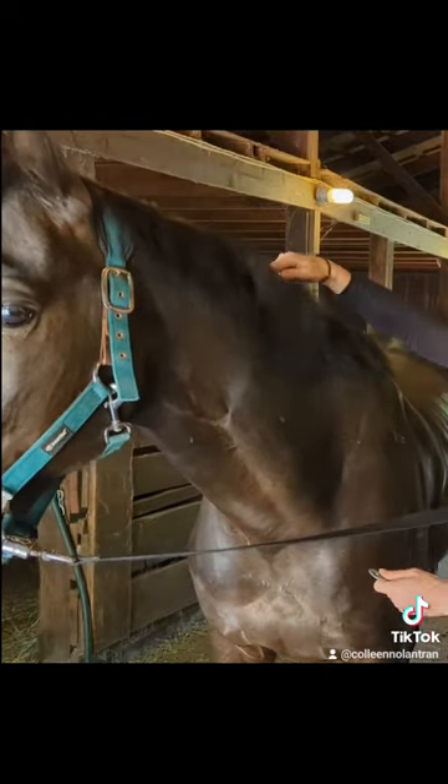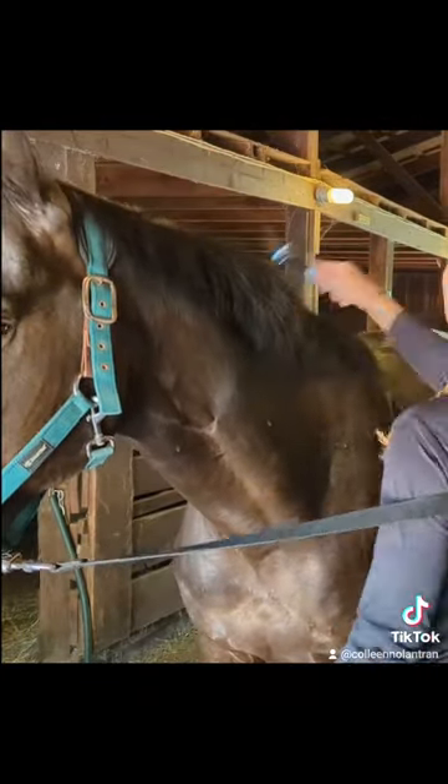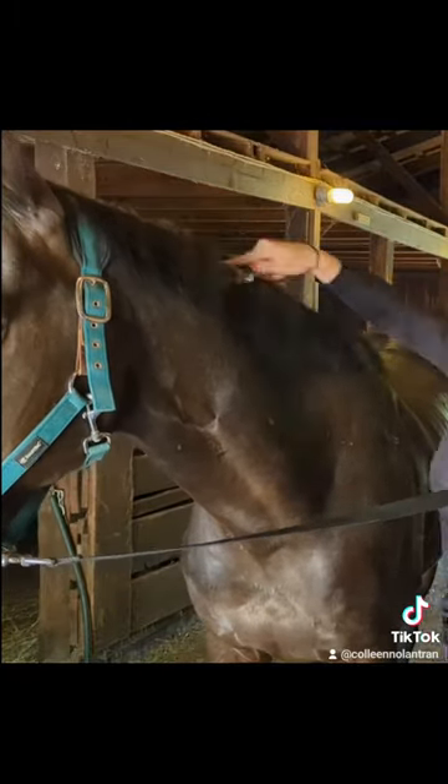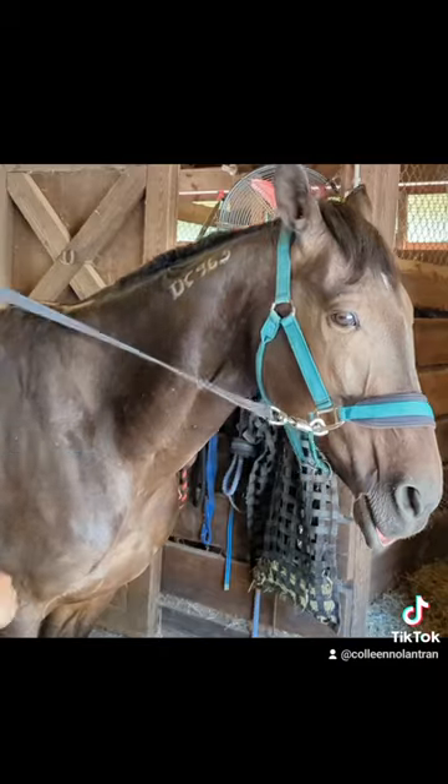It gets rid of a lot of hair quickly, but when you can see my horse's face you can tell that it really doesn't stress him out. I know a lot of people like pulling their manes for the look, but this works just as well for me.